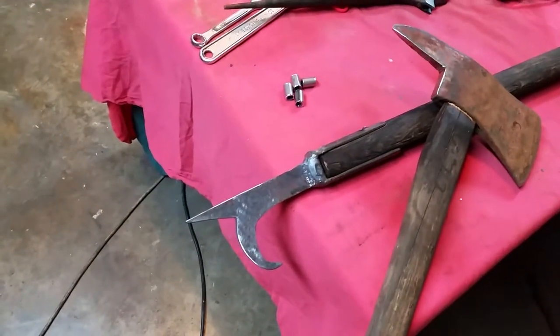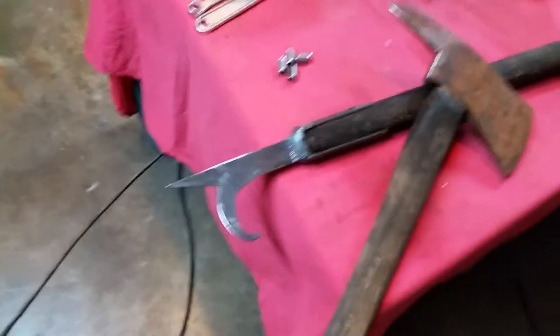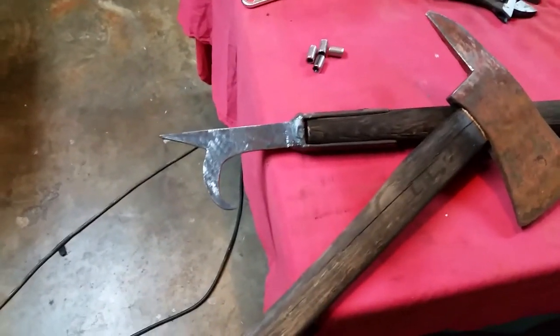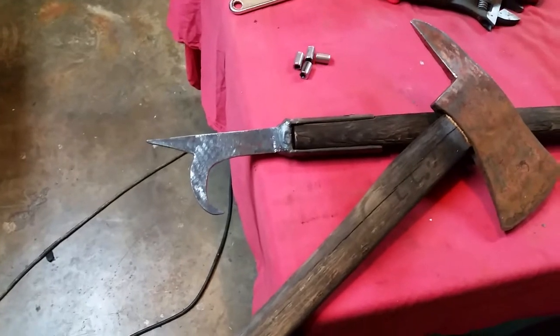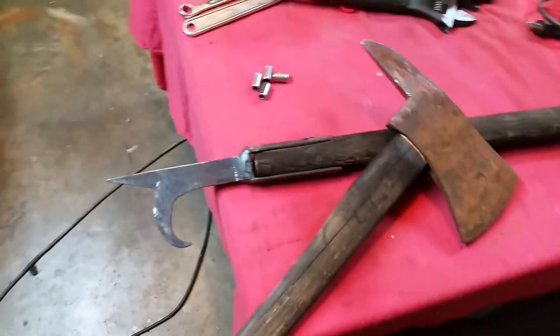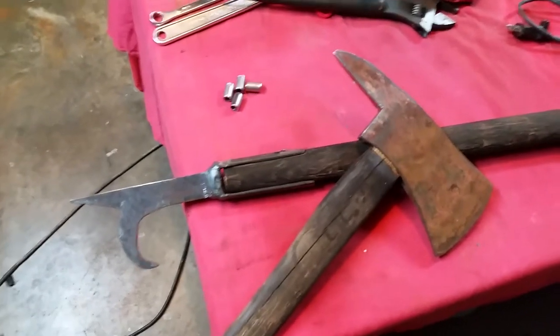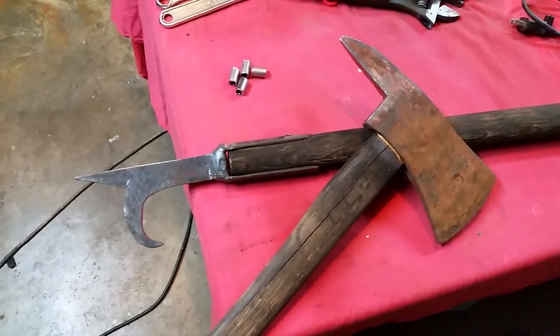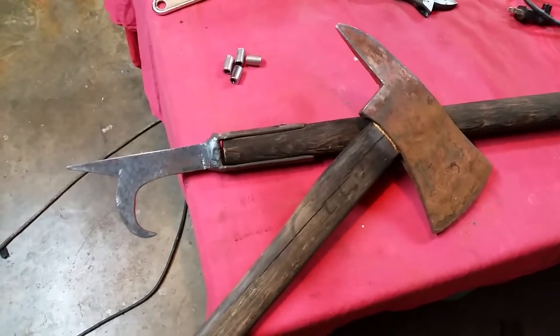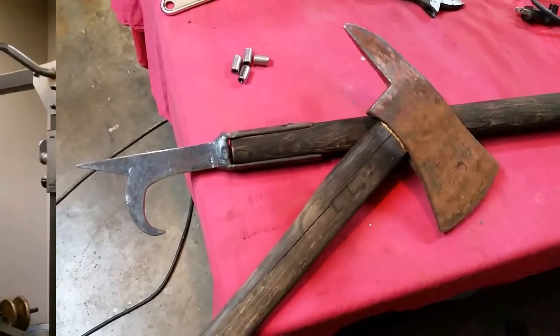I welded the brackets that we still had laying around onto there — so original handle, original brackets, but I had to make the pike head. Anyways, these are some pretty cool pieces to put in our workout room. I'm going to take them to the station, get them put up, and I'll take a picture to add to the video. Thanks for watching.